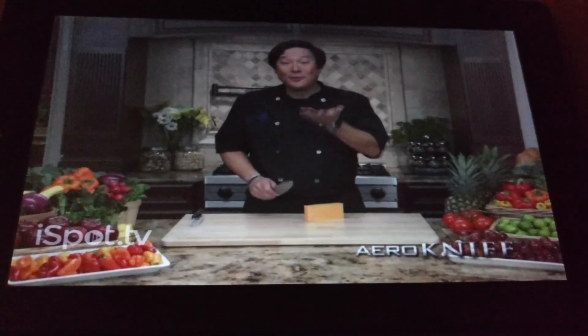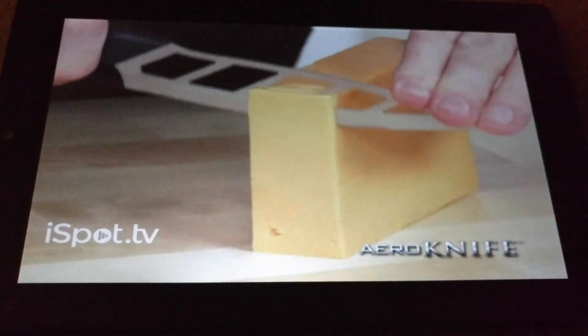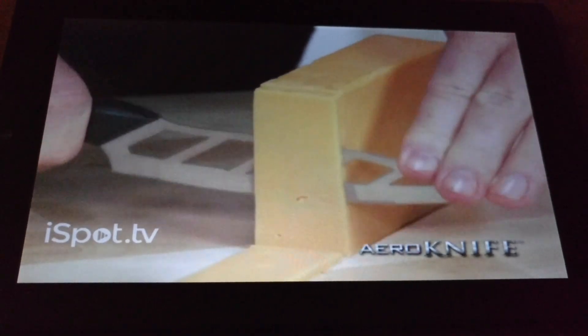You want to cut the cheese? With an ordinary knife, you have to push hard, and cheese sticks to the knife. With the Arrow Knife, no force, strength, or pressure, and the cheese falls right off.